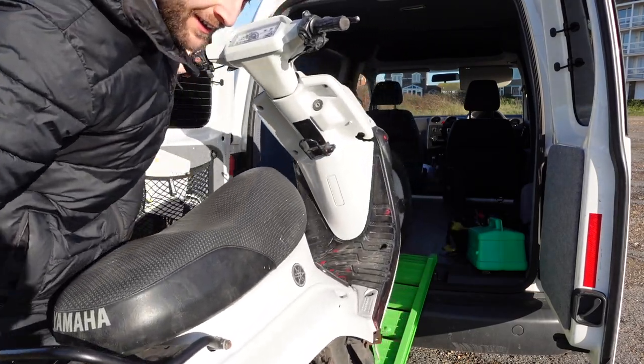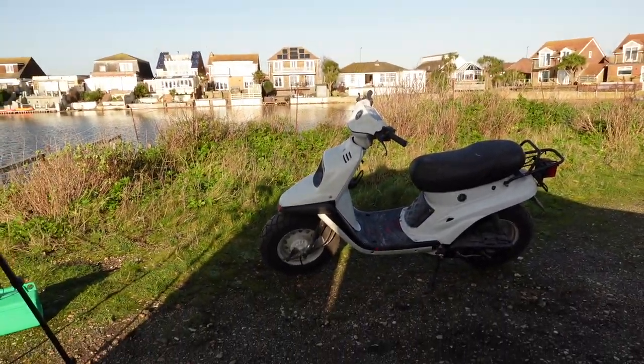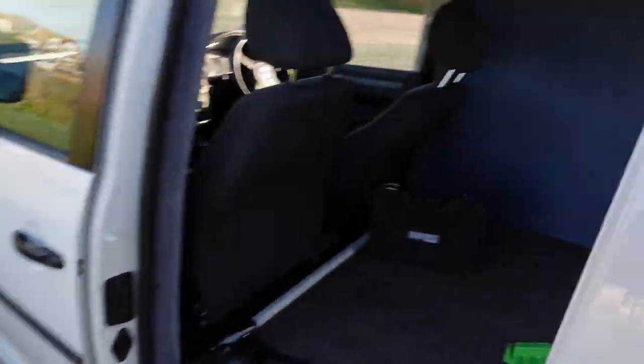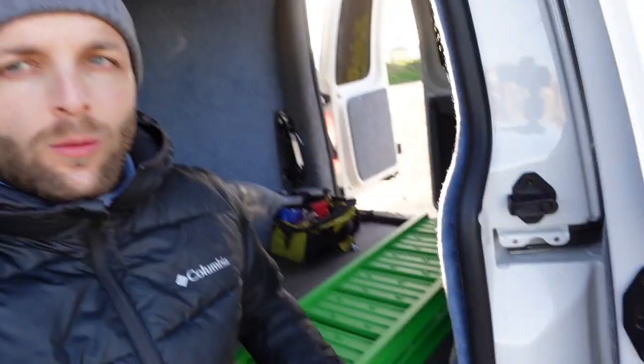Welcome back to my channel everyone. I'm currently out and about with my old school Yamaha BWS. What I wanted to do in this video is show you how I load my bike into the back of my Volkswagen Caddy — because if you're thinking about getting a bike yourself and want to know just how simple or difficult it is, I can show you how I do it and link the bits I use to get the bike in the van.